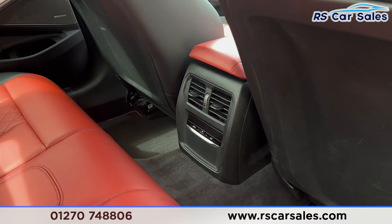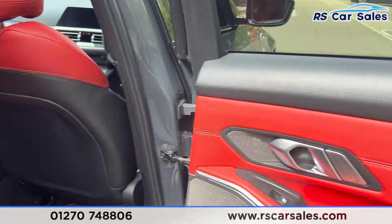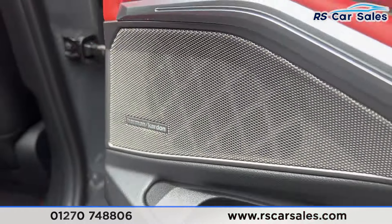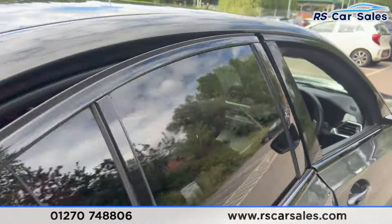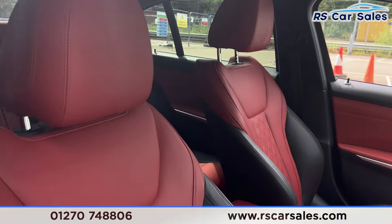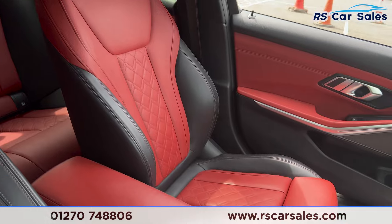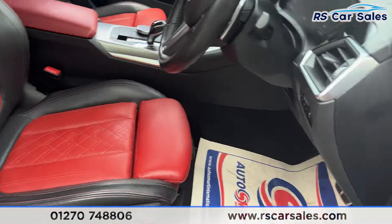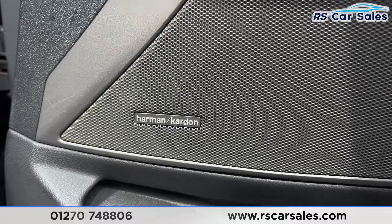Back here we also have the vents with the climate control in the center. On the doors you'll find the brushed metal door handles, electric windows, and also the Harman Kardon sound system. If you have a look at the front, you'll also find the same leather seats, the two-tone black and red. Both the front seats are heated as well, and again the Harman Kardon sound system on the doors.